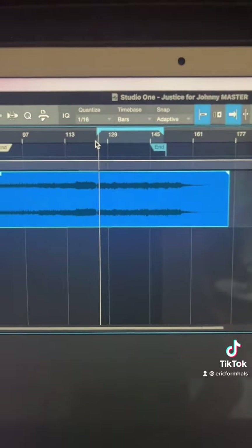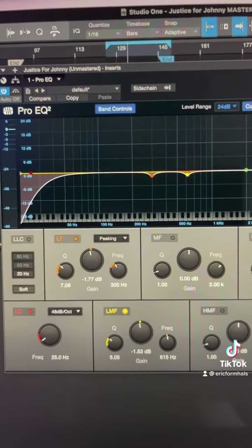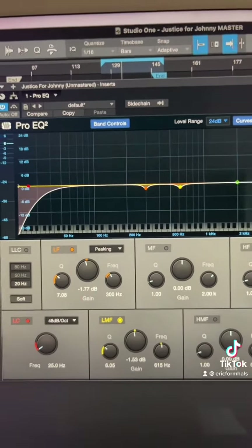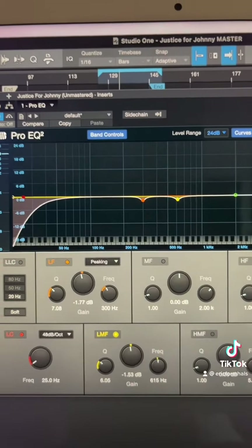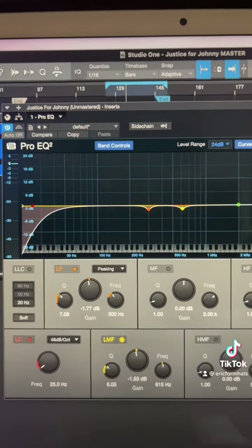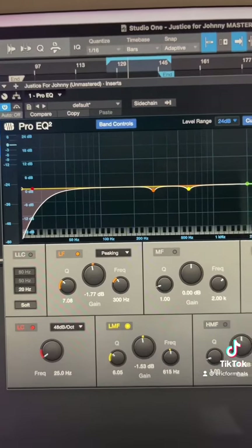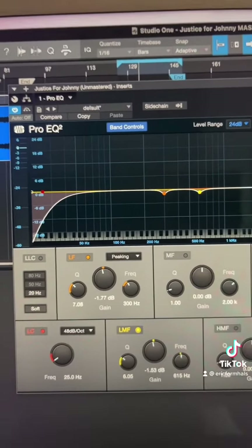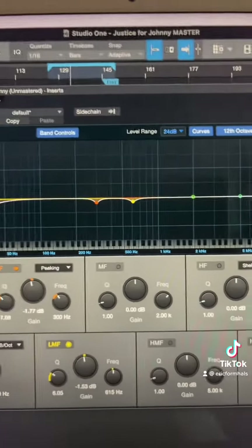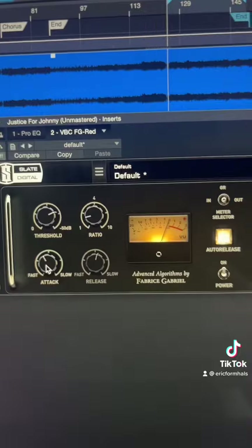I've got this pop punk track. Just like mixing, I started out with EQ — and please remember you're making very subtle moves when it comes to mastering. No more than one, maybe two dB max of adding or subtracting, because you're affecting the whole mix, not just an individual instrument. I put a low cut up to 25Hz, because especially in rock songs you don't need anything below 25Hz. Then I took about 2dB out of the low mids in the 300 and 600Hz section.